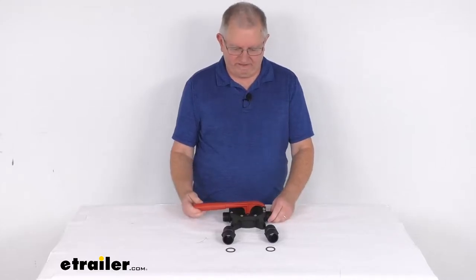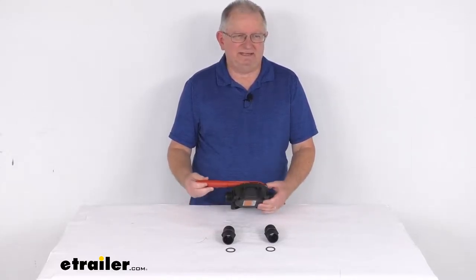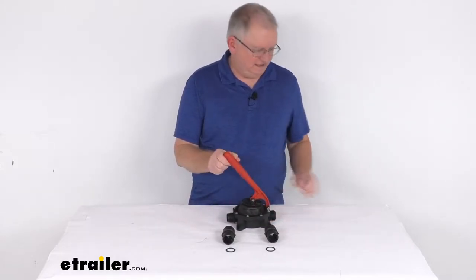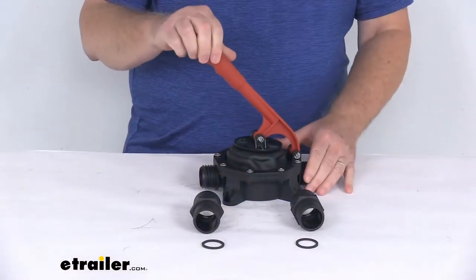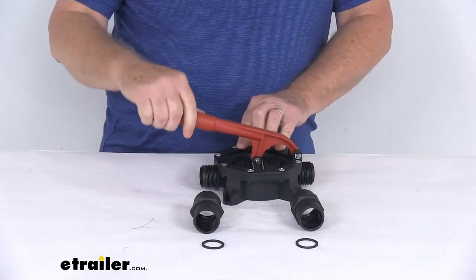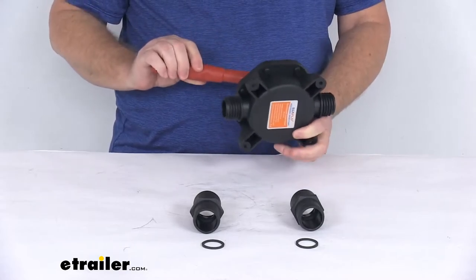Hello everybody, this is Jeff at eTrailer.com. Today we're going to take a look at this Seaflow Manual Bilge Pump for Boats. This manual water pump will help push out built-up water from the bilge wells on your small boat. This can be mounted on your bulkhead or the deck of the boat.